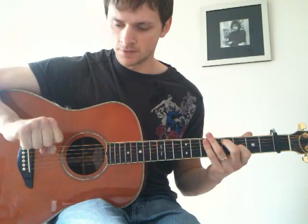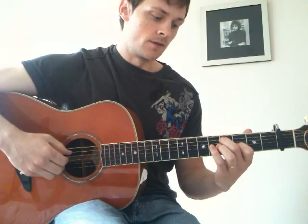The first 3 notes you play: string 6, then string 5, and when you play the 5 you hammer up to the 5th fret on the 5th string from the 4th fret, and then play string 5 again.